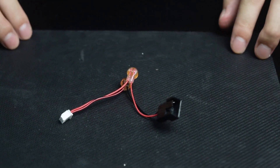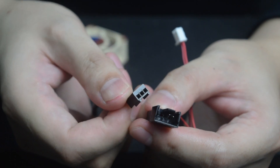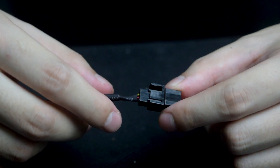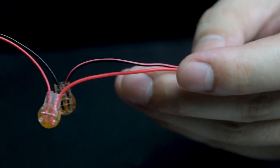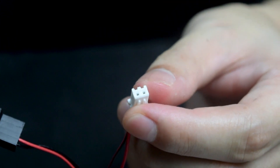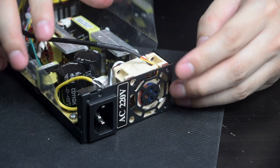Once it's done, it should look like this. Next step is to connect the Noctua fan to the Omnijoin adapter. Now we may proceed to assemble the Noctua fan to the power supply.